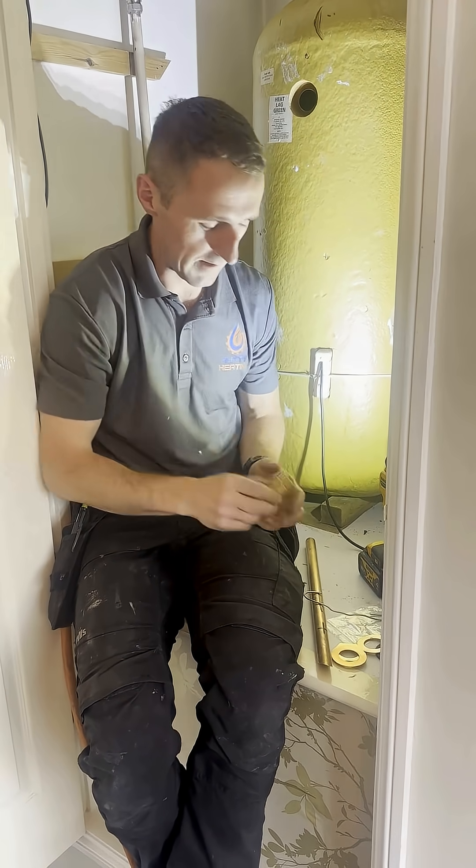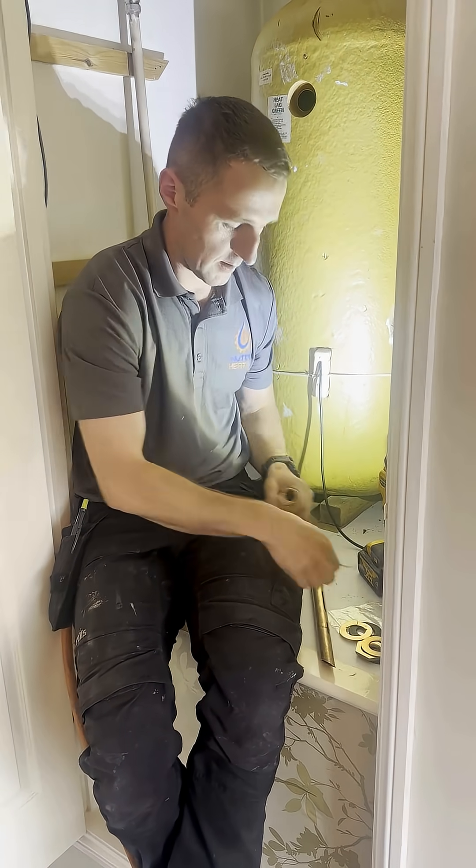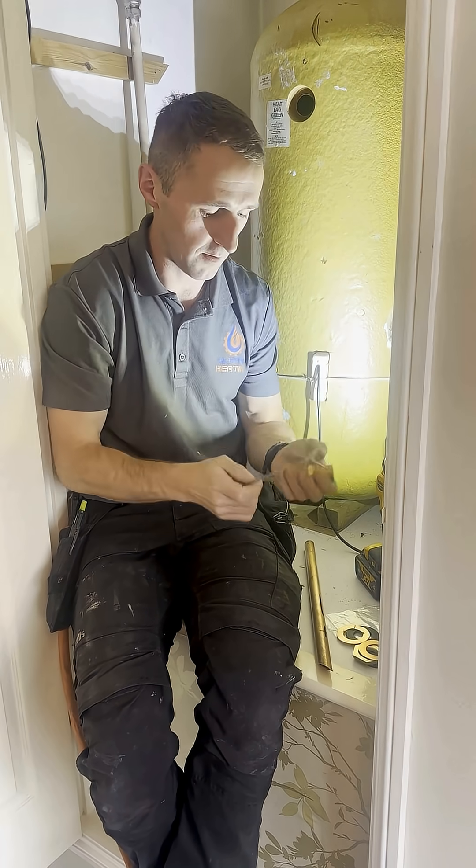So what we've got here is our flange, a couple of washers, and a nice little — looks like a coat hanger — that comes with the unit.